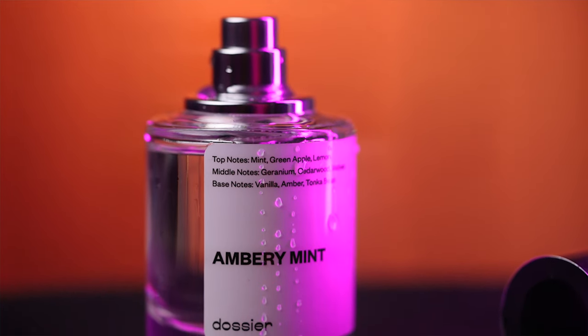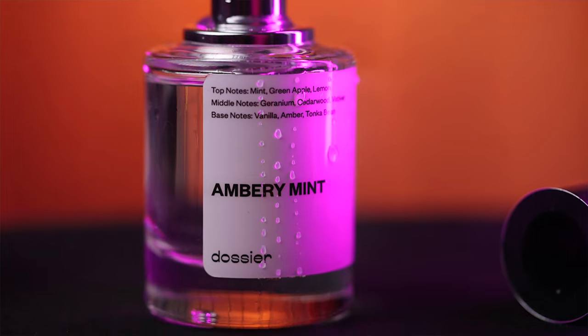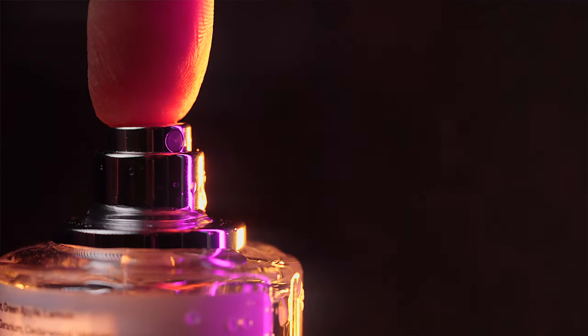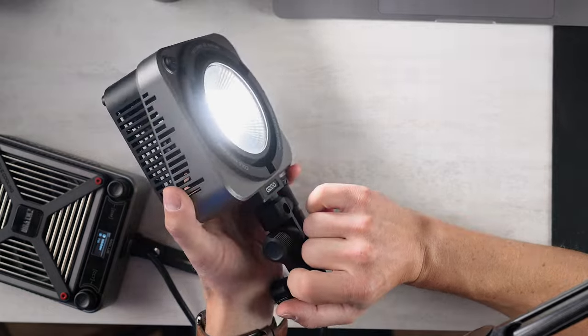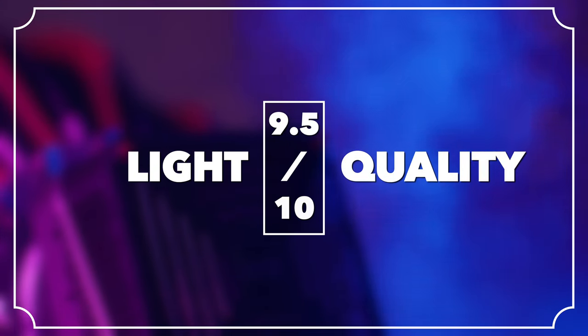Light quality: we have a CRI of 95, TLCI of 97, and RG of 101. So we have very good skin tones and very good light — it's pretty much at or near the top of the market. It has the latest COB LED technology, and you have a Bowens mount that will allow you to modify it in any way you see fit. That's a 9.5 out of 10 for light quality.